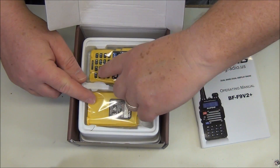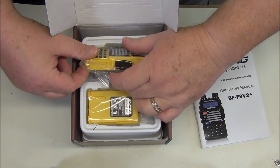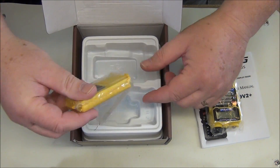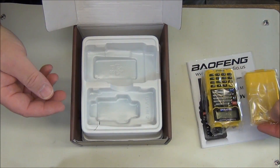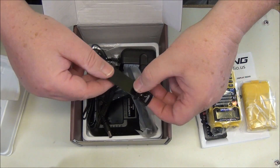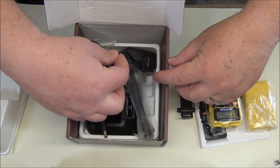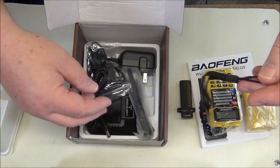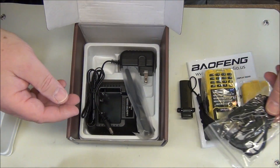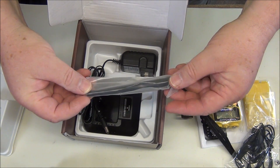Here's the battery and the radio. Let's pull that out and get a better look. See what else is in the box — down below we see the normal accouterments: the belt clip, the wrist strap, the ever popular ear adapter, and the small little antenna.